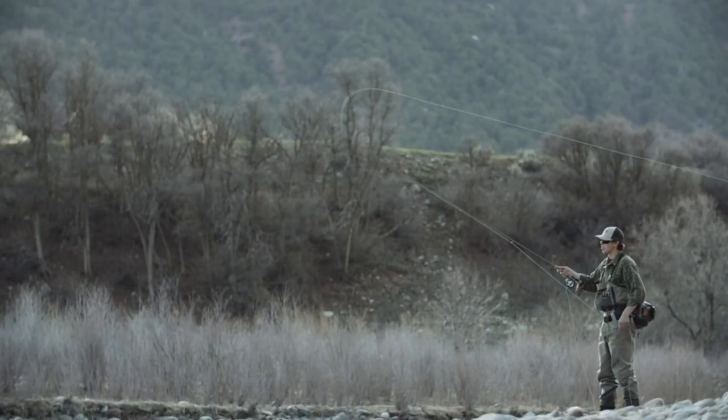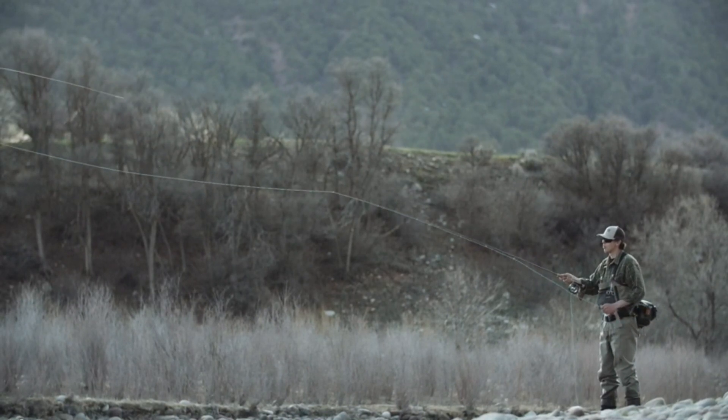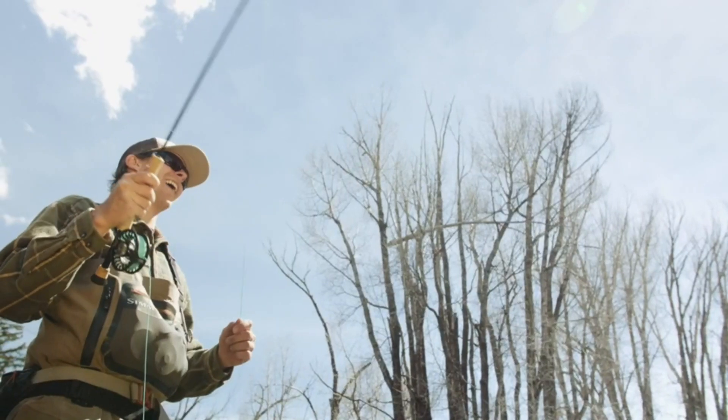With this guide, you'll be able to make an informed decision and find the perfect fly rod to enhance your fishing experience without breaking the bank.